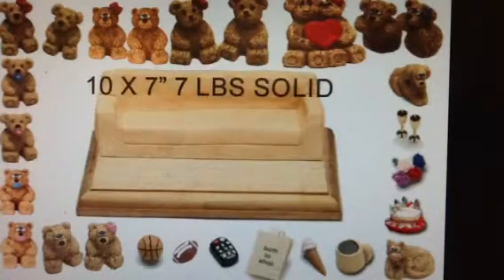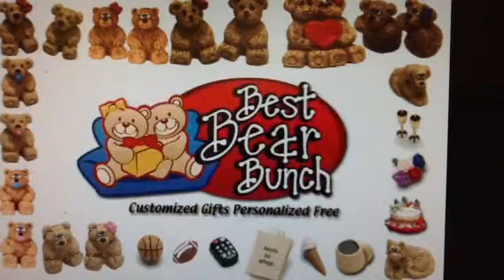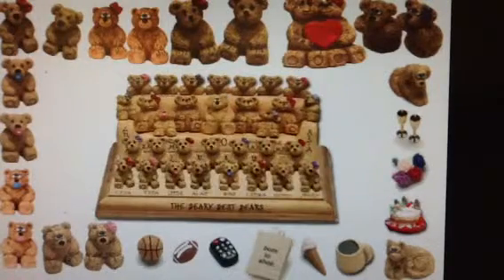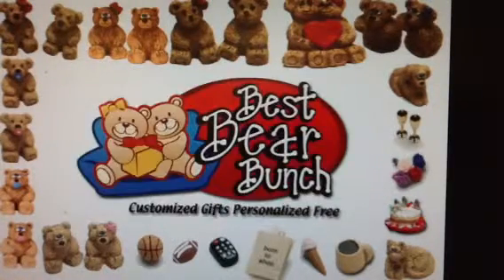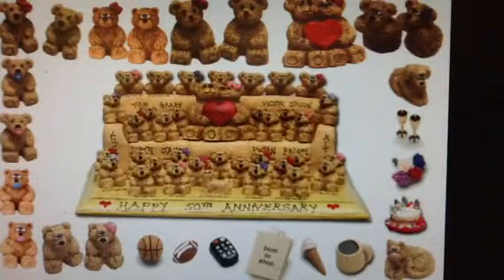So let's start with the basic features. This sofa and all bears are hand painted and absolutely solid. The finished bear bunch weighs over 7 pounds and measures 10 by 7 inches. The sofa is ready for you to place up to 42 bears and accessories along with free names and a message.